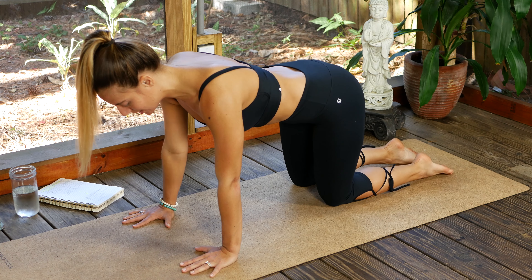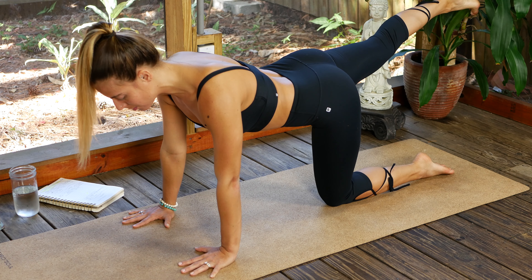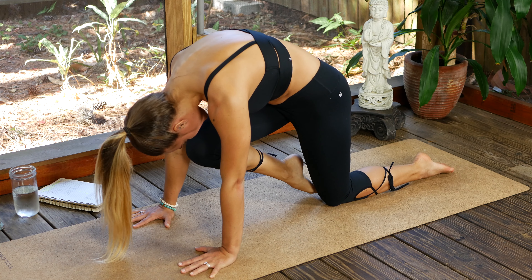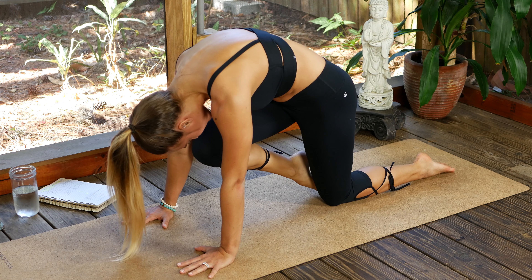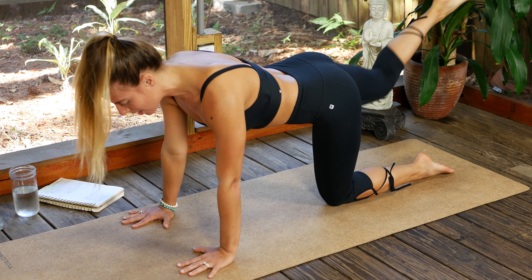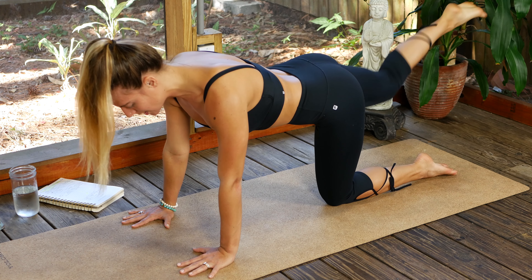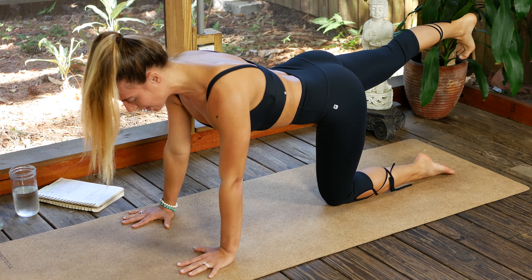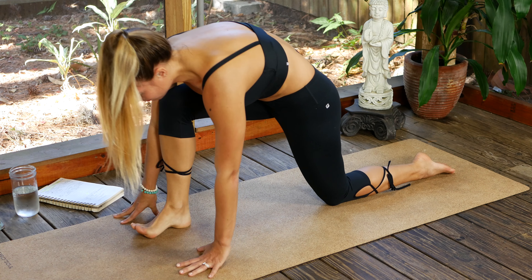On the next inhale, bring all the way into the left knee and extend the right leg back and long. Big inhale here, grow long. Exhale, hug knee to nose — see if you can connect. Inhale it back — we got five. Exhale, hug in. Inhale it back, activate your hamstring and your glute as you send the leg back. Bring it in, hug in. Exhale send it back, energize. Last time exhale, hug in, inhale send it back — awaken that back body, awaken that booty.